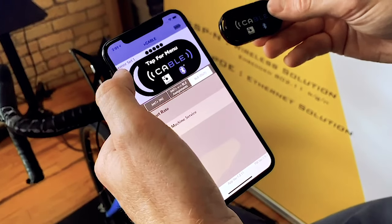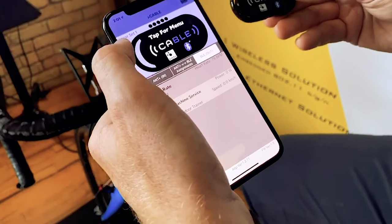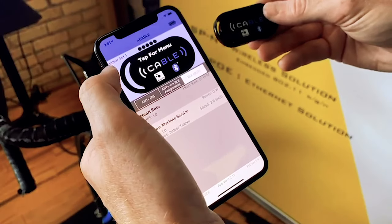Once the assignments are saved, go to the BLE tab and see the output data. Here you can see the heart rate, power, and cadence.